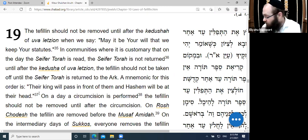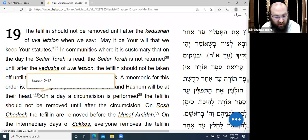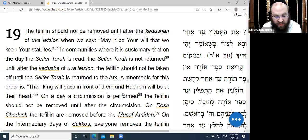The order is that we don't take off the head Tefillin in front of the Sefer Torah. If you need to take off your Tefillin in front of the Sefer Torah, step out of the room for a moment. You may also cover your head with your tallis and remove them from underneath without it being visible to the Sefer Torah.